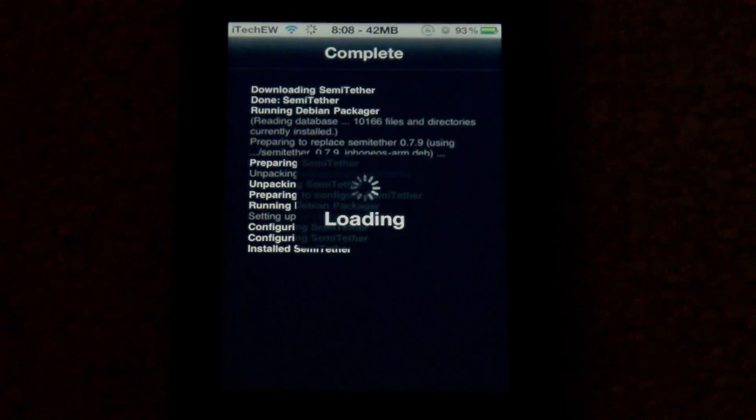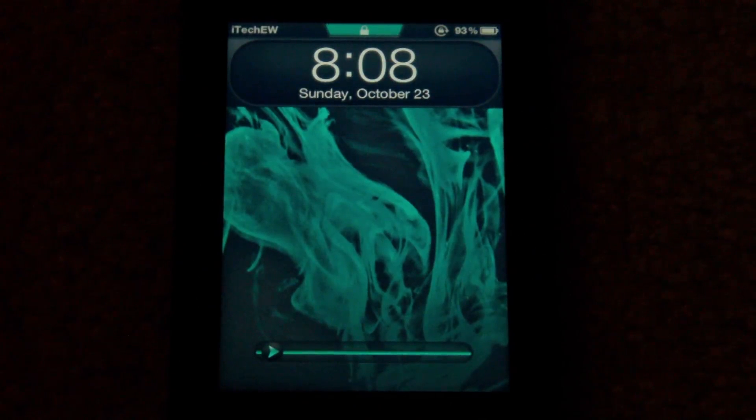While this is restarting, I want to say that you do have to be jailbroken with the newest redsn0w. I was jailbroken with redsn0w 0.9.9 beta 5 and this did not work. If you jailbreak with redsn0w 0.9.9 beta 7, which is the newest one available for Mac and Windows, the semi-tether jailbreak will work. I have a video tutorial on that, so I'll put an annotation — probably in the upper right — and you'll see it.